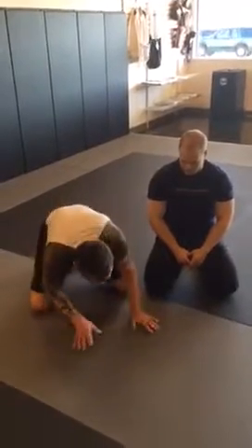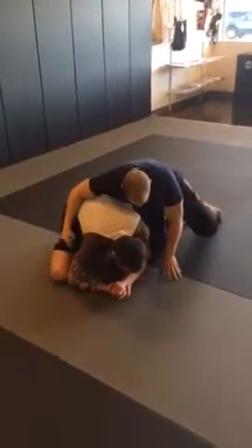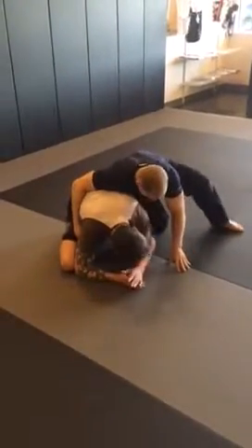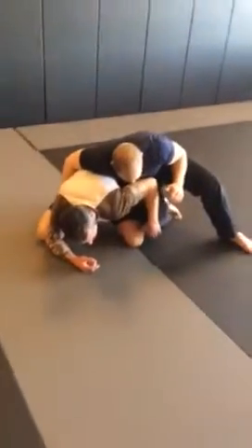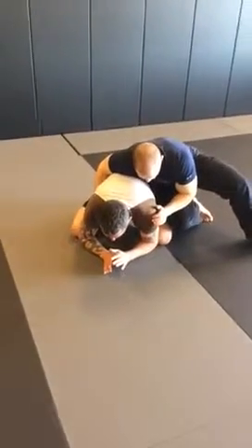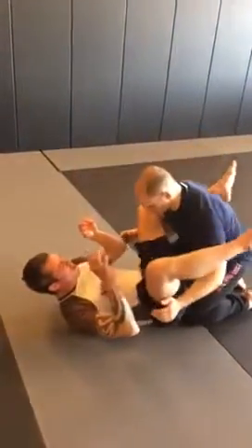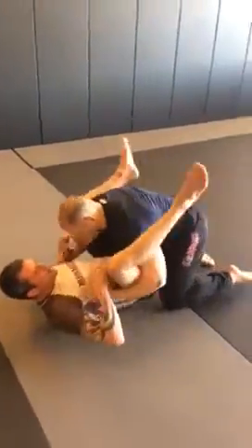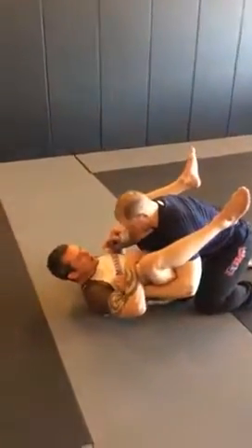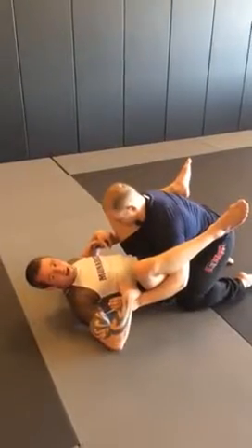I'm going to start here in my turtle position with side turtle control. Remember his knees are not on the mat — he doesn't want to share the weight he's putting on me with his knees. So I'm going to recover the guard with a grammy roll. I look away from him, come up on my shoulder, and as he lets me go he comes in right away with the double underhook to do a double underpass. That commonly comes off the grammy roll.